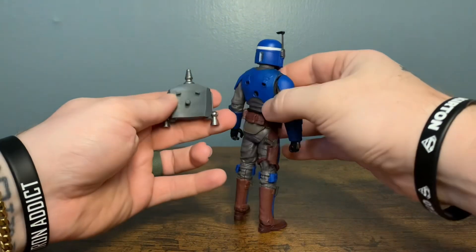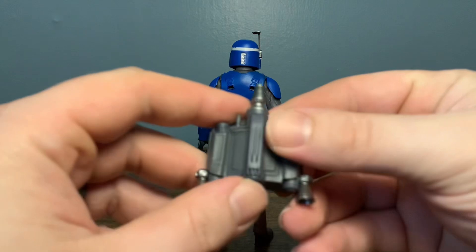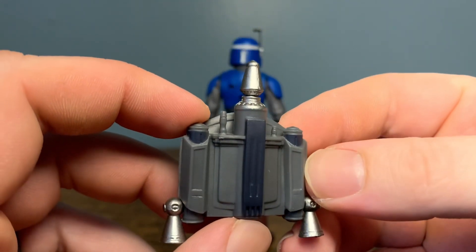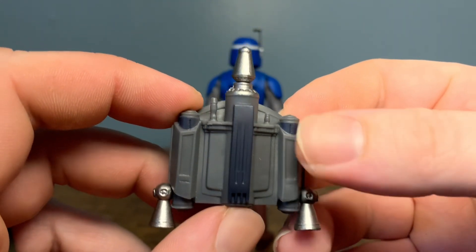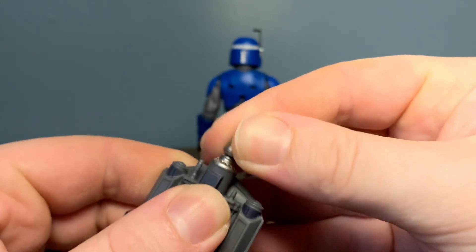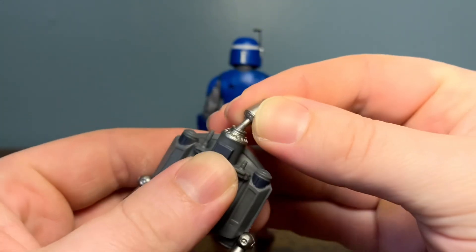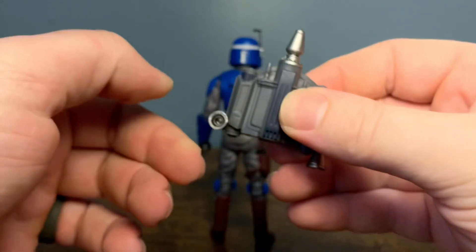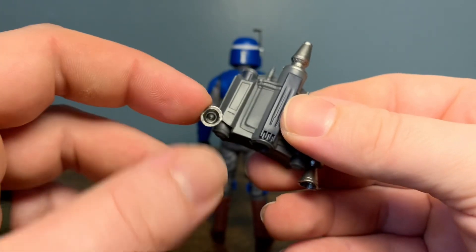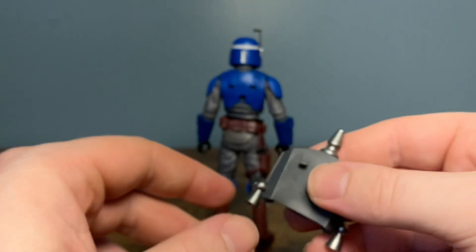Going ahead and popping this backpack off — same old, same old with these jetpacks, just the two straight pegs and the circle peg. Getting a close look at the jetpack here, nothing fancy. Looks like the same mold pretty much as the Death Watch Mando — these little pieces sticking off over the top kind of remind me of it. This missile is removable, so that's a nice little touch, but mine's going to be staying on. These also move, of course. And if you have the Dark Trooper blast effects or jet effects, they actually look really sick and plug in perfectly to these jetpacks — for Pre Vizsla and for the Death Watch Mando.